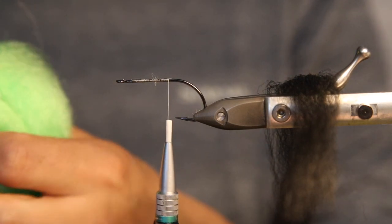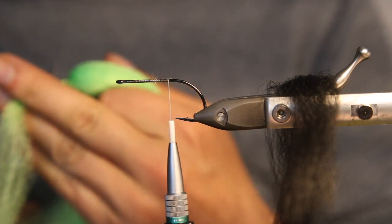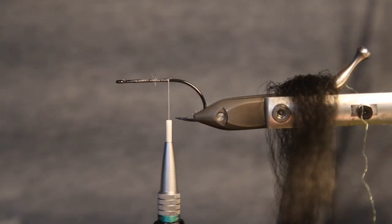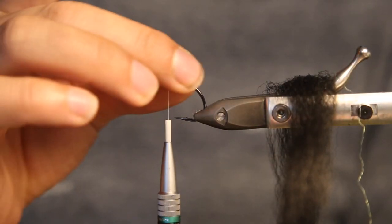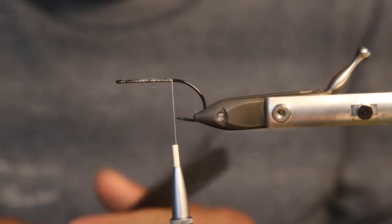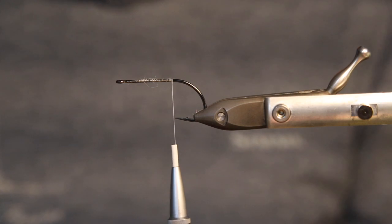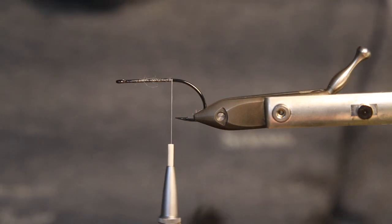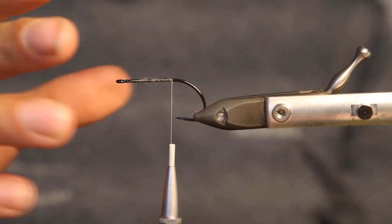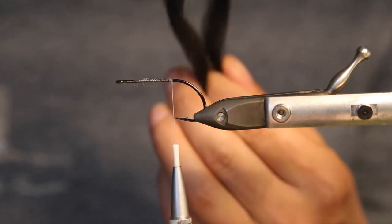We're tying a pattern for night fishing. When you fish at night it's always good to have a dark silhouette — a black streamer — because it appears even darker than the sky and when the fish looks up it can see the silhouette. So we're using black for the belly and chartreuse, a slightly UV active color, on top.